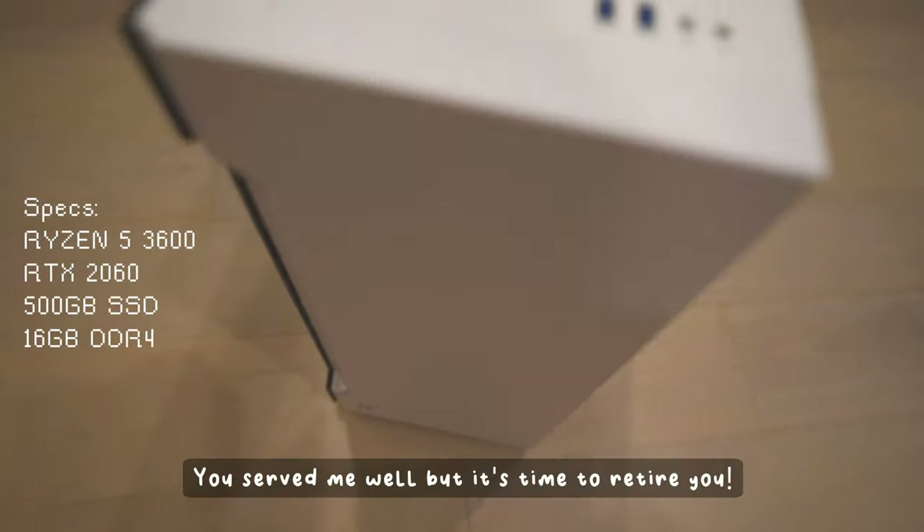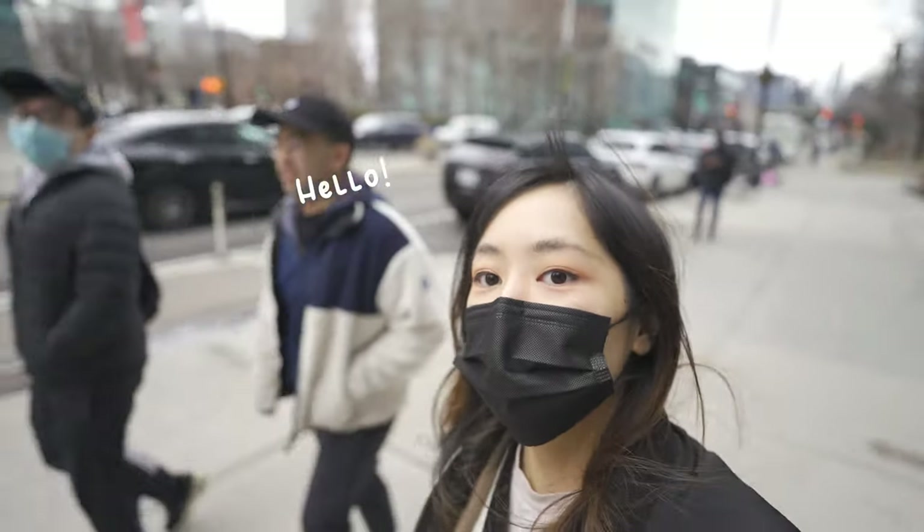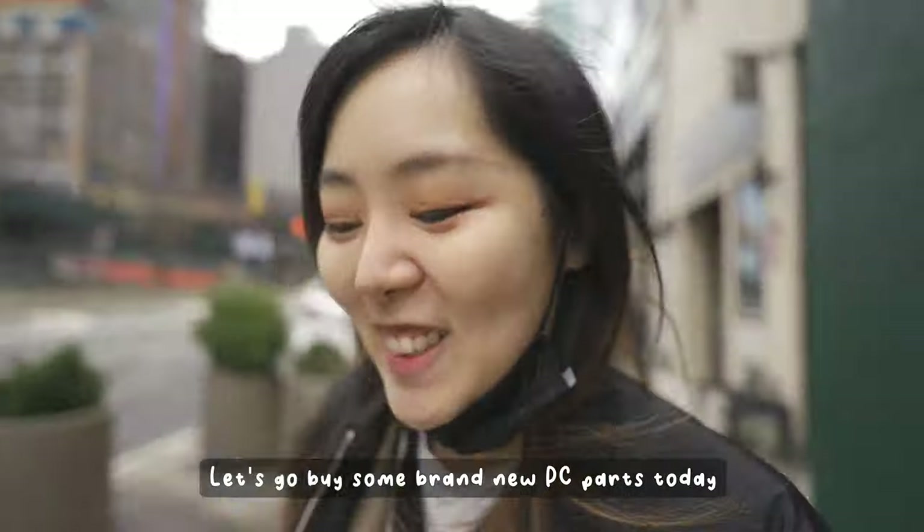I bought this little guy here three years ago, pre-built. You served me well, but it's time to retire you. Let's go buy some brand-new PC parts today.